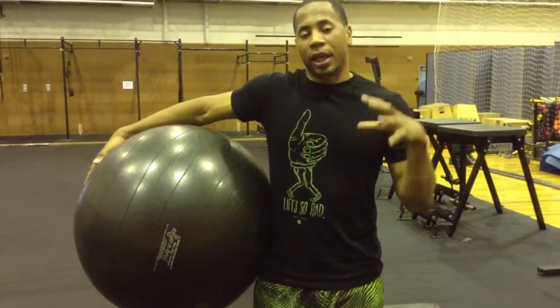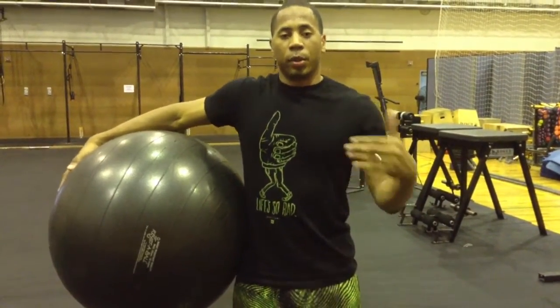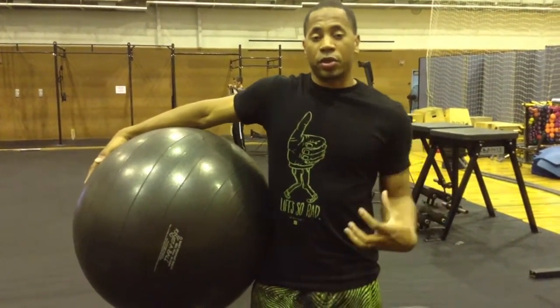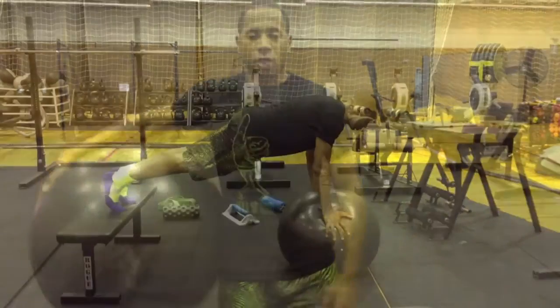I want you to be able to be in a plank position with straight arms, but we're going to work on mechanical movement and kind of building up a little range of motion and strengthening the hip. Alright, let's get started.